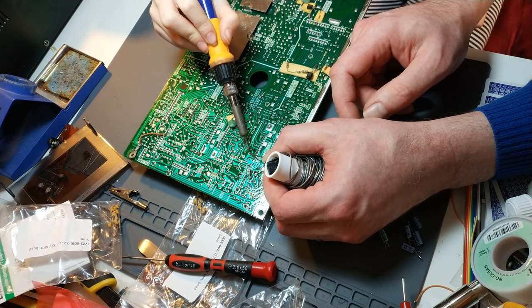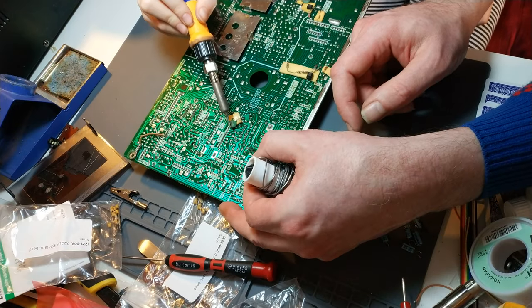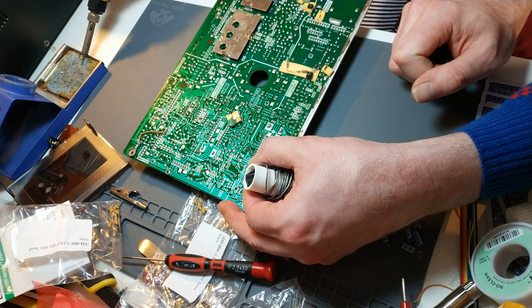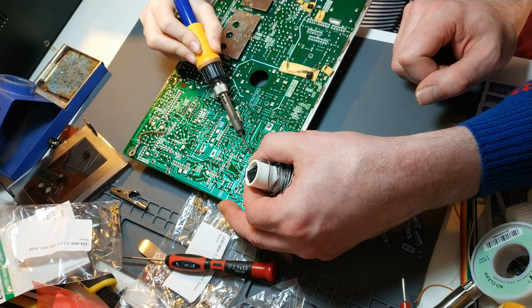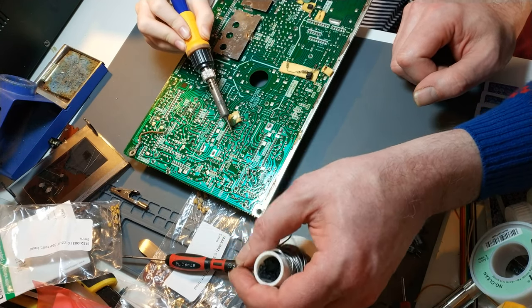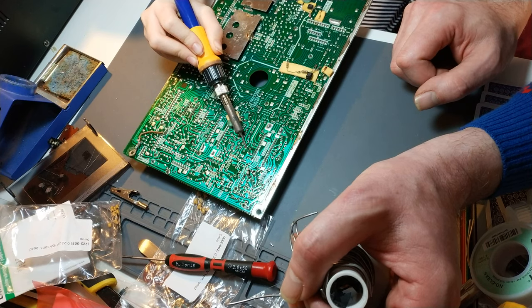A bit more heat on that joint. And a bit more heat on that leg just to get it to really flow in. Lovely — that'll do. Not bad.